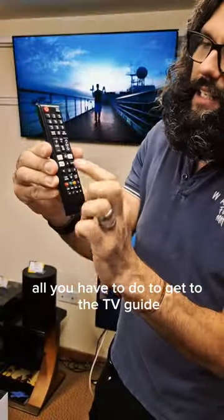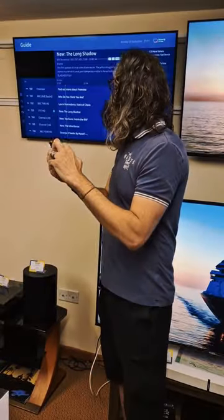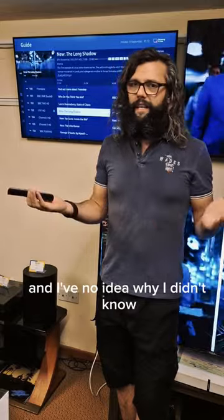All you have to do to get to the TV guide is press and hold the channel list button just there. So let's do it. And there is the TV guide — very, very simple and I've no idea why I didn't know.